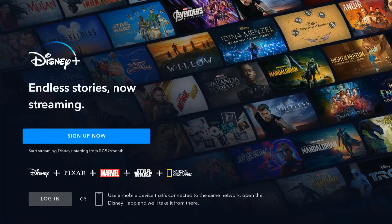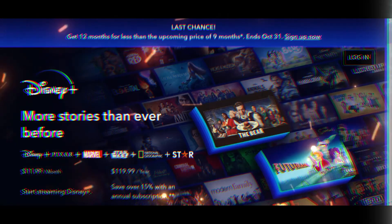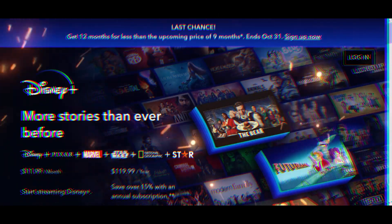Congratulations! You've now successfully installed Disney Plus on your Fire Stick. Now let's talk about the legal trick to get a Disney Plus subscription.